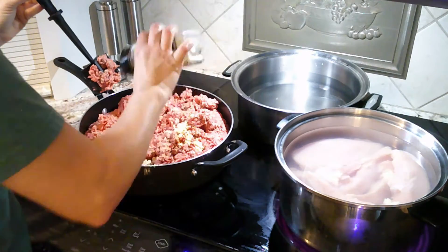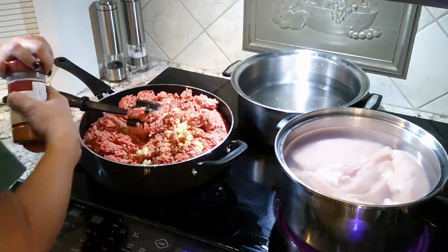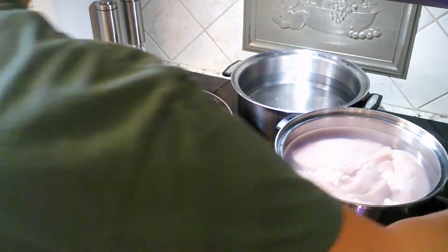I'm adding Montreal steak seasoning and longhorn seasoning.